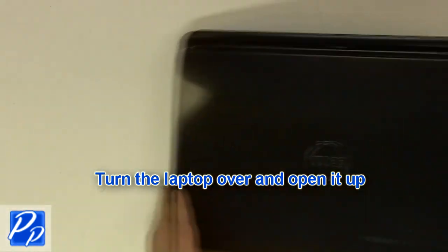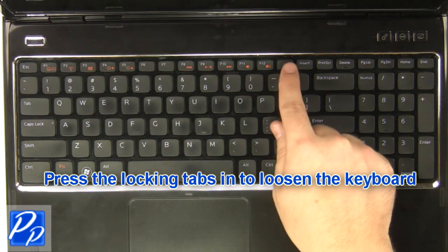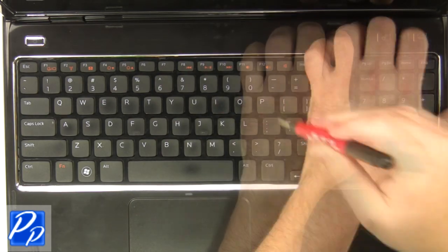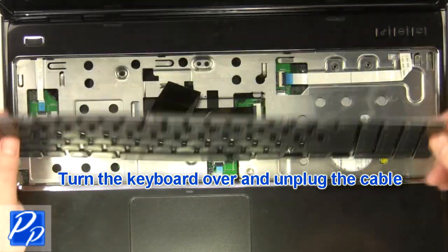Turn the laptop over and open it up. Using a flathead screwdriver, carefully push the keyboard locking tabs in to loosen the keyboard. Carefully turn the keyboard over and unplug the keyboard cable.